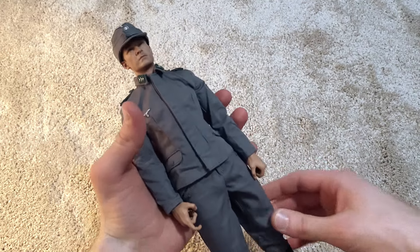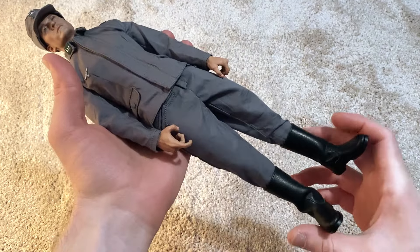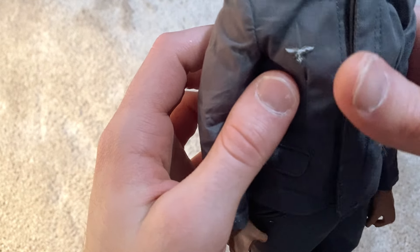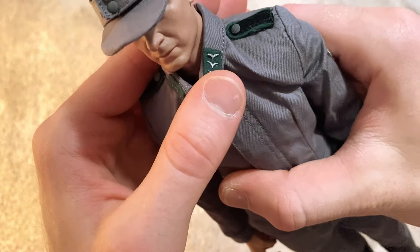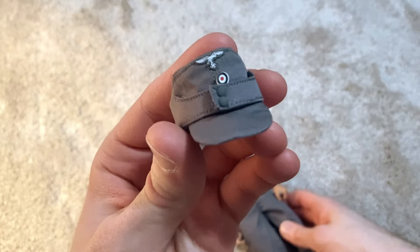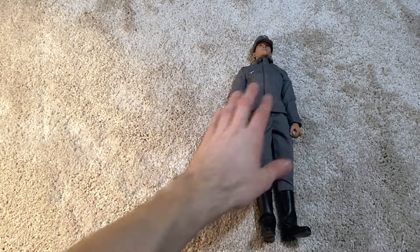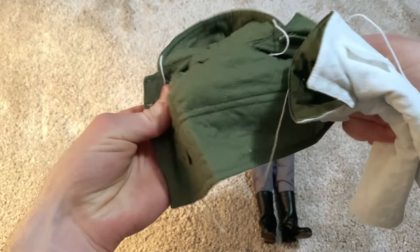Before showing the secondary outfit, I wanted to show the basic uniform underneath. Here he is in his Luftwaffe uniform, which looks really nice. There are some things you have to put on yourself, like his shoulder patch, chest patch, and collar patches. Here's his cap which fits very nicely onto the head — you also have to attach those patches yourself. Really good-looking uniform.